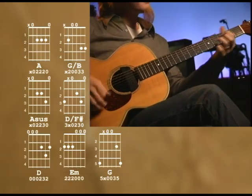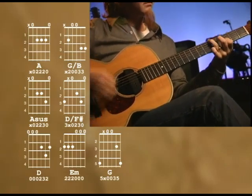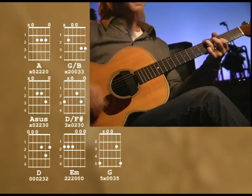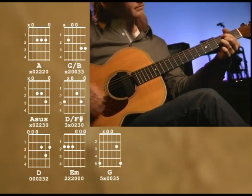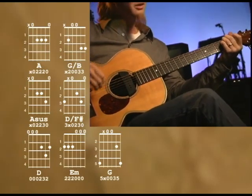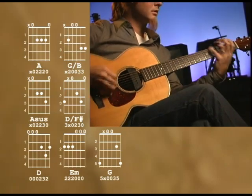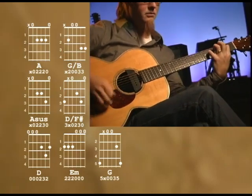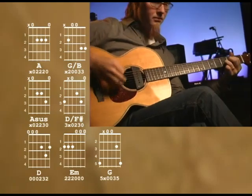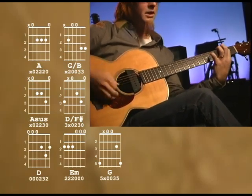Here I am... waiting on you again. And then guitar solo.